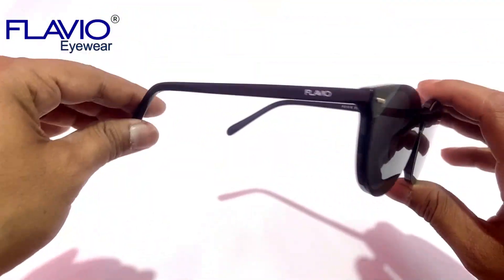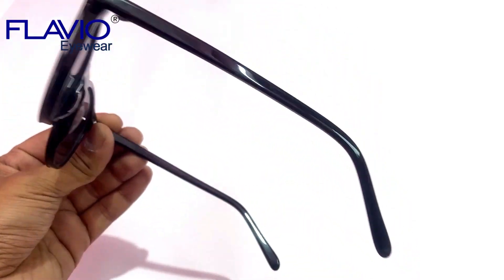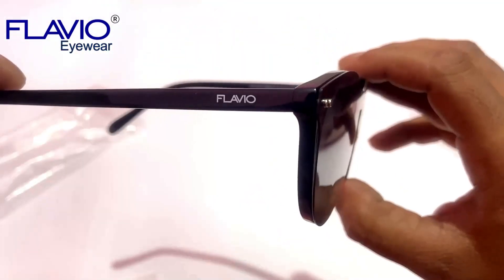And Number 3: You will get many clip-on sunglasses of different brands on other websites or local shops, but you won't get any acetate clip-on sunglasses elsewhere.